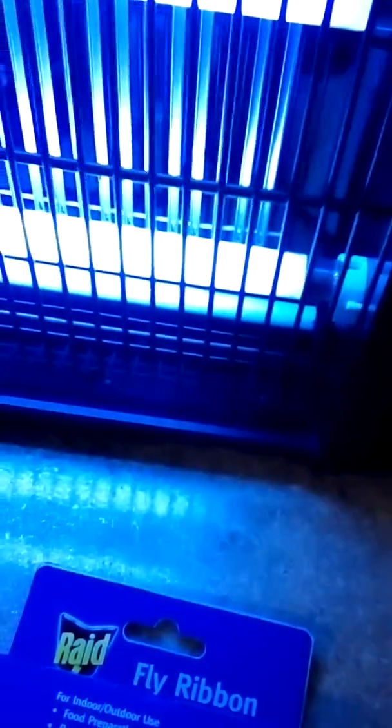My roommate bought it. I think she got it at Walmart, I'm not 100% sure. It's a good product to buy if you've got problems with flies in your house.